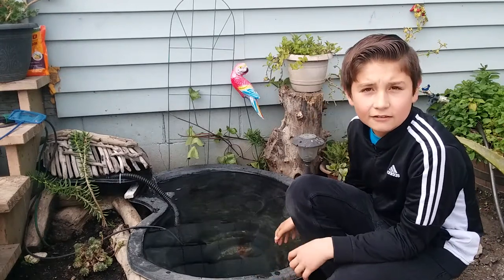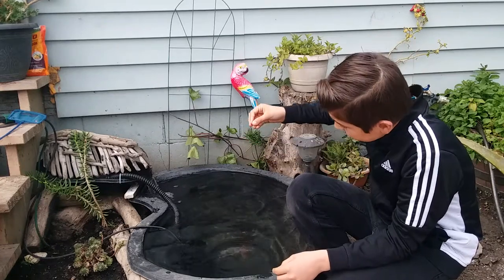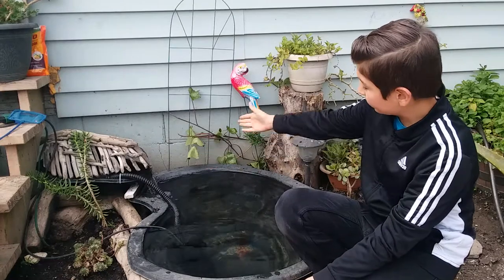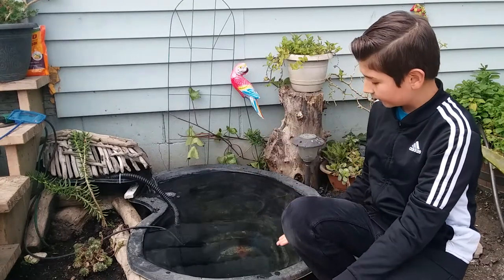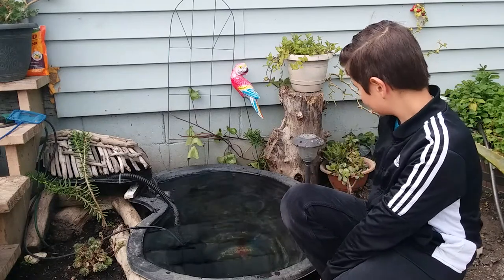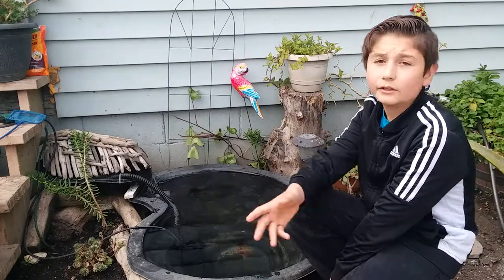So we picked out a day that was nice and hot, and we dug nine inches down. We made the shape of the pond, the caps, the layers, from the least deep to the deepest area.